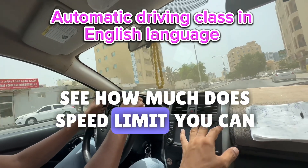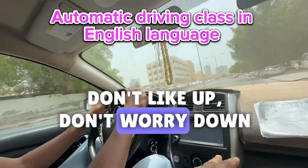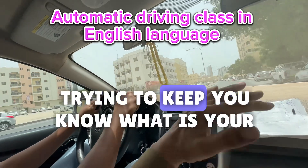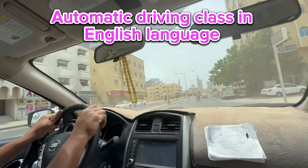How much is the speed limit? Try to follow the speed limit and keep the speed limit — don't go up, don't vary down. Try to keep a steady speed. What is your speed? Brake, put double hazard, look at the center mirror also.